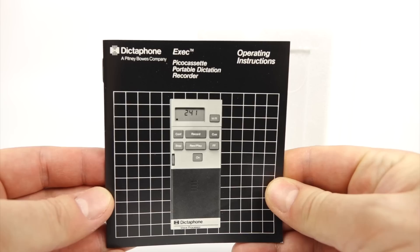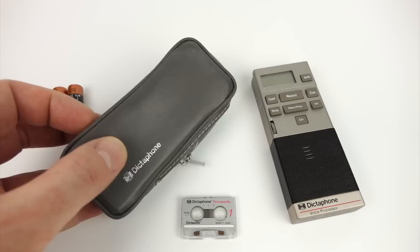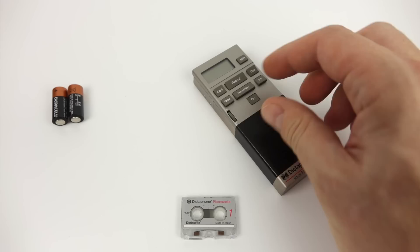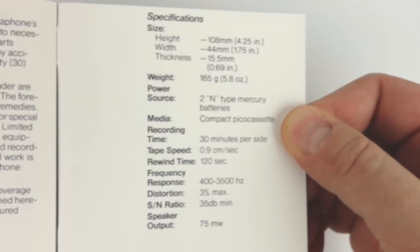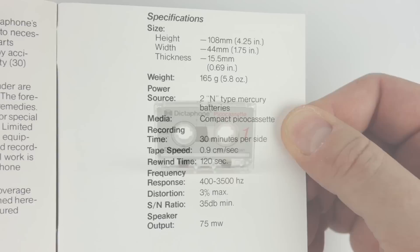Let's get inside the box and have a look at the EXEC recorder as well as the whole Pico cassette system. Inside the box there is a Pico cassette as well as a nice little carrying case for the recorder itself. I think the recorder might be magnesium alloy — it's a really nice, good quality metal piece of equipment, very solidly built. The Pico cassette — it's a good job it had one in the box because they're very hard to get hold of. As you can see it's absolutely tiny. Looking at the specs inside the manual you can see that it runs at 0.9cm a second. It really is just a voice recorder this one, albeit a very good one.